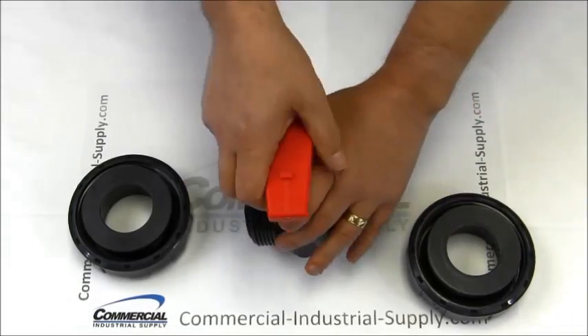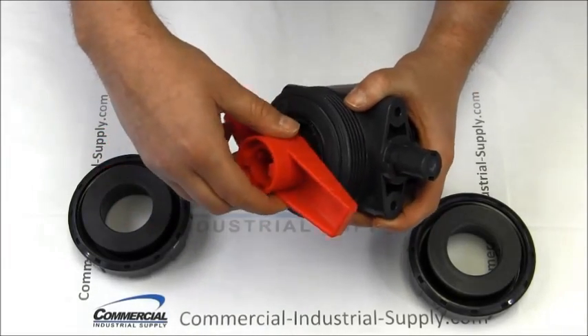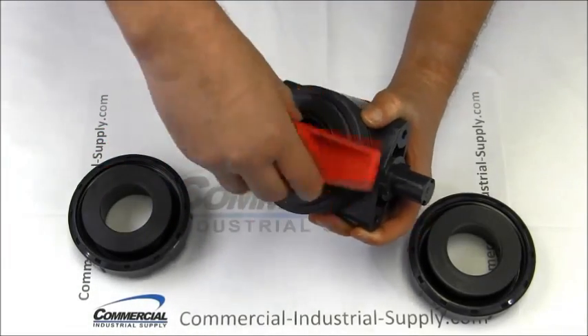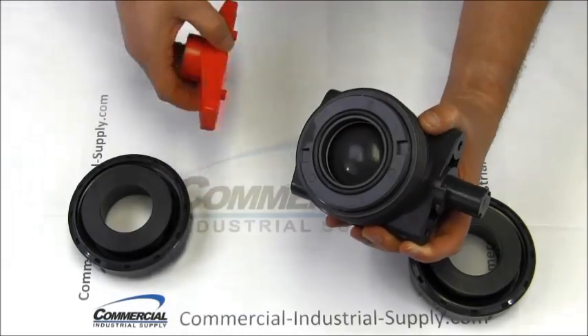Once the valve body is free, remove the handle by pulling it straight out. Use the two lugs on top of the handle to remove the seal carrier. Line these lugs up with the indentions in the seal carrier and turn counterclockwise.